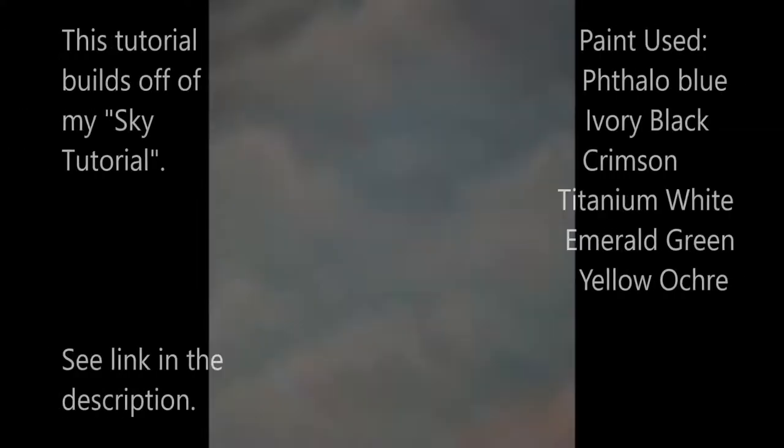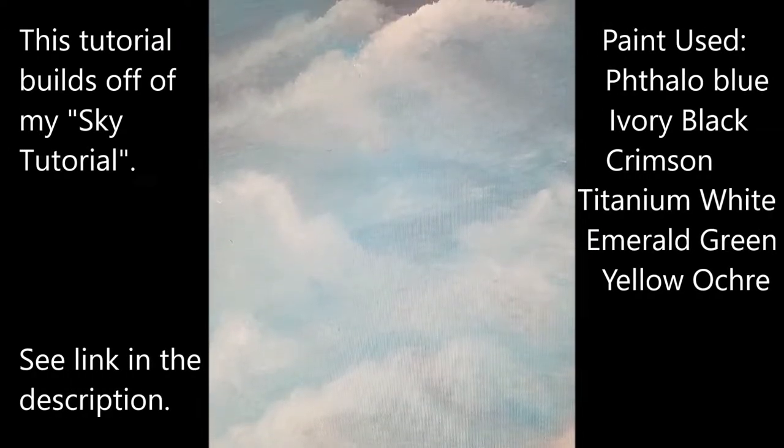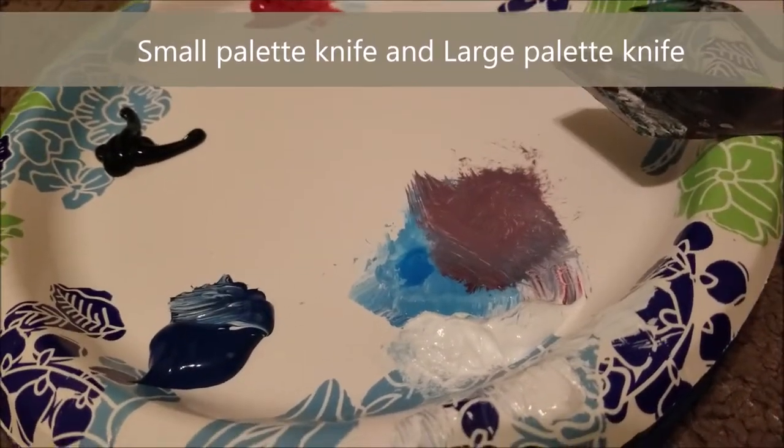Today we're going to be painting a mountain landscape. I'm going to be using a small palette knife and a large palette knife.